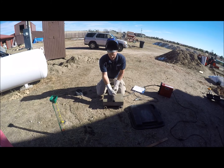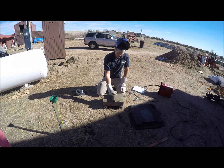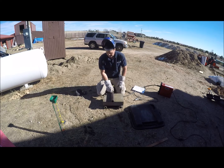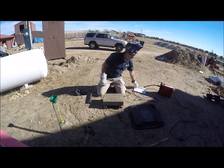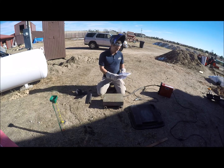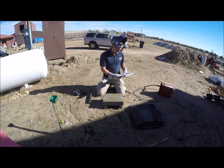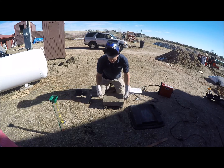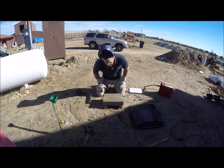In terms of modulus of rupture, it needs to hit 50 psi. This block will probably hit 250, maybe even 300 psi. Per the New Mexico compressed earth block building code, section 14.7.4.23, item K is modulus of rupture and describes this test. Not all labs will have this apparatus.